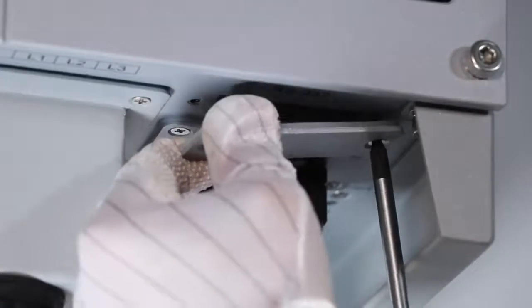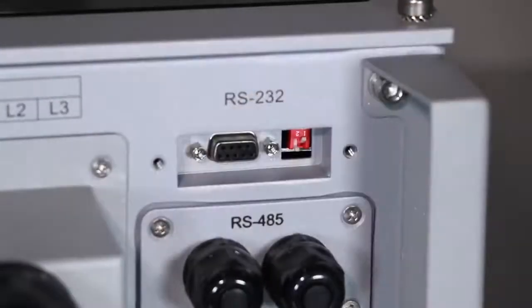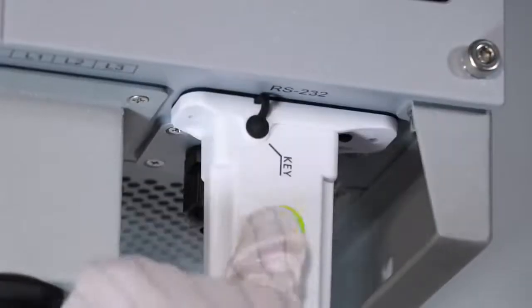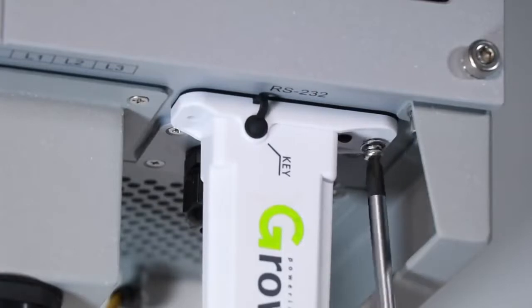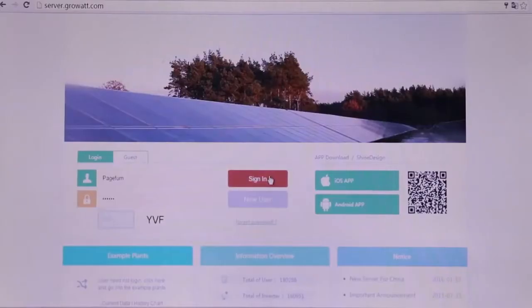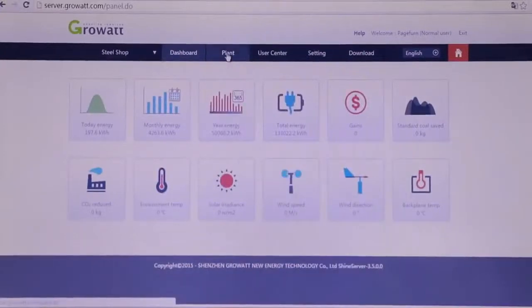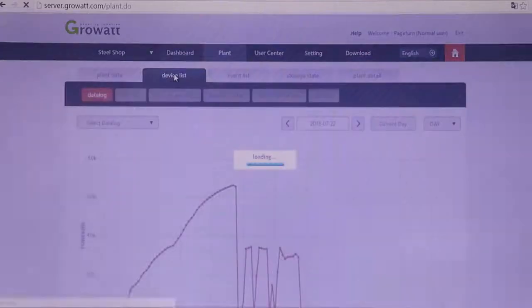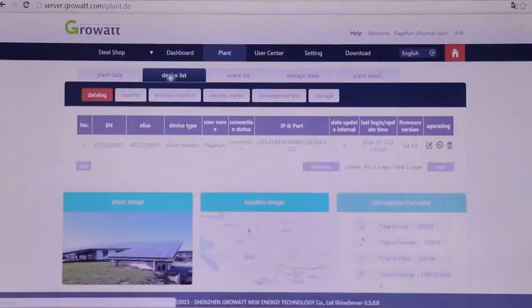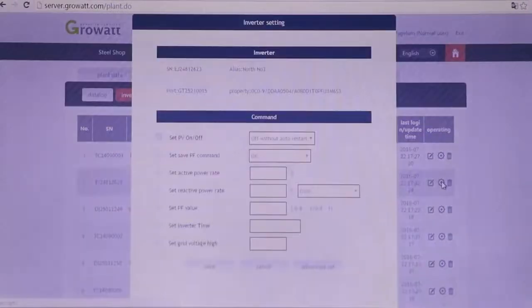Remove the RS-232 cover from the inverter, switch the DIP switch 1 to ON status, and then put the Wi-Fi module to the RS-232 port. The monitoring system allows customers to check data on mobile, tablet, or laptop, wherever there is internet access. Moreover, it is also able to adjust inverter parameters and even upgrade inverter firmware remotely.